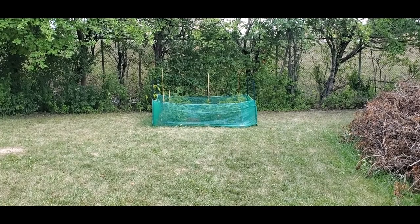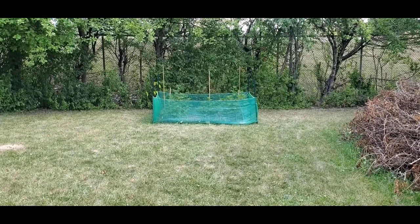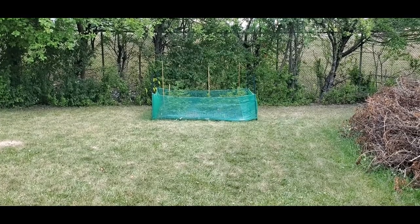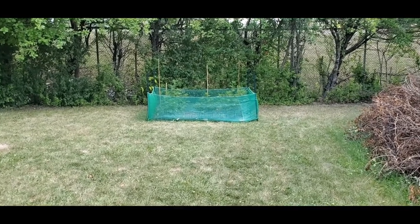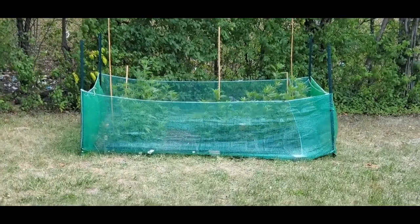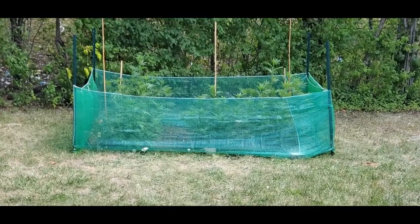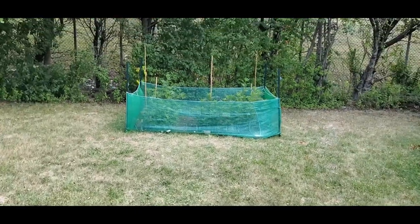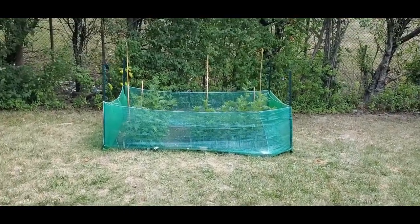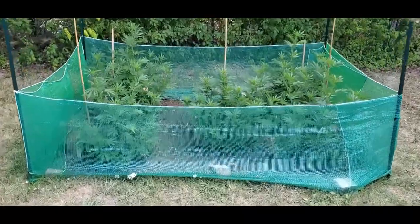Check out how the plants are up over the enclosure — please go back and look at some of the other videos to see how it was even just a couple days ago. I'm gonna zoom in a little bit and show you how that bud juice is working out. I also need to get in there and trim these plants a little bit, so maybe later on I'll do a video or show you the results.